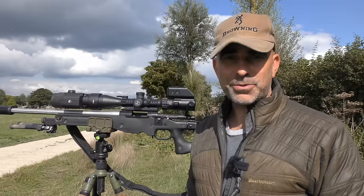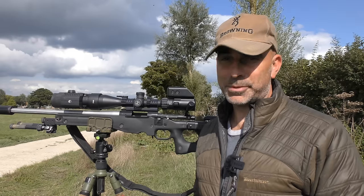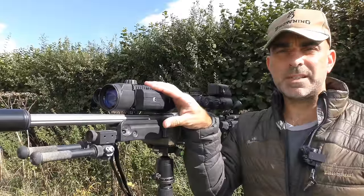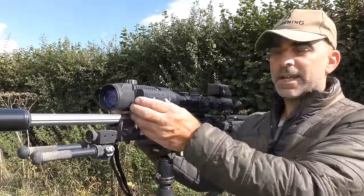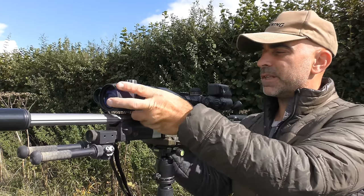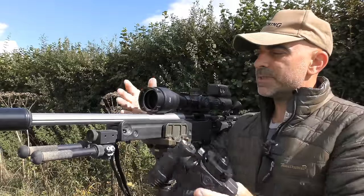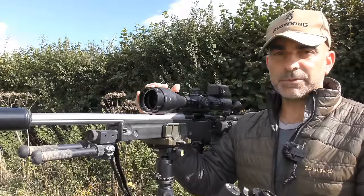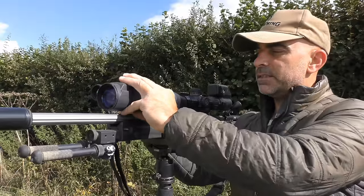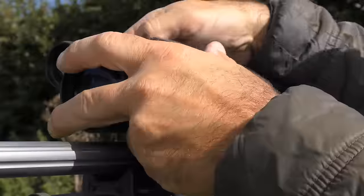Hello and welcome to the Shooting Show. This week we're going to be taking the Pulsar F455 front add-on out for a bit of foxing. So this is the Pulsar F455S night vision front add-on. When added onto the front of your day scope by means of a quick release bayonet system, this lock-in ring fits on your scope and you leave that on all the time. Then this unit simply slots in and turns to lock it in place.